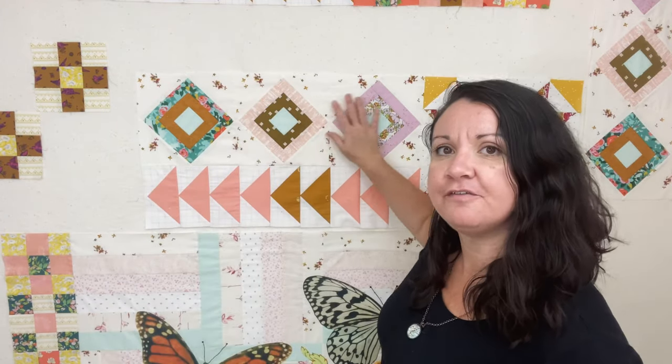Welcome back to Anthology Quilt. This week we are working on attic windows. There are six blocks in attic windows and they go into two different sections. The first section is a vertical column and it goes right over here on the left of your quilt, and the second section goes right in the middle above your flying geese.